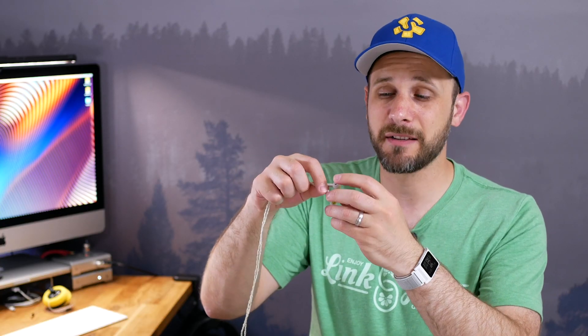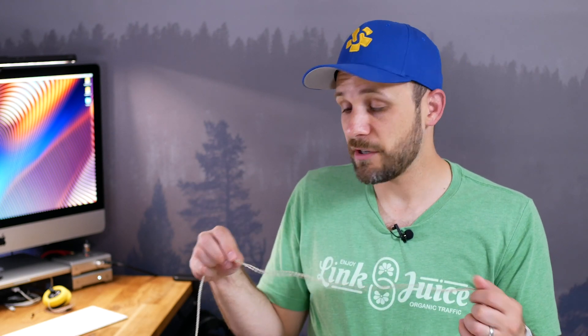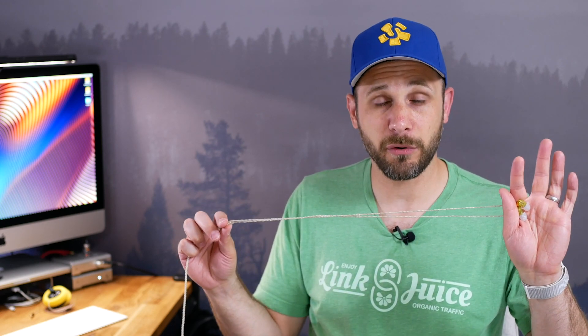One thing worth calling out is that they are MMCX connectors, which I like, but there are no ear hooks, and that's kind of interesting. It means you can wear these either over-ear or hanging down. Personally, I like to wear them over-ear because generally it prevents microphonics, makes them more secure, and tugging on the cable won't pull them out of your ear. There's no hooks, and for me it wasn't a problem. There is a chin cinch, which is actually fairly useful when wearing over-ear without ear hooks.